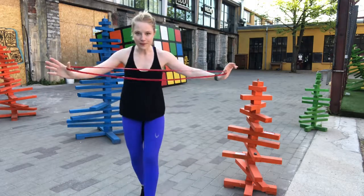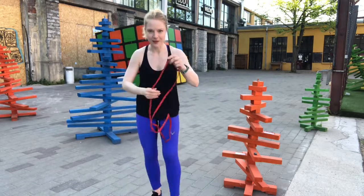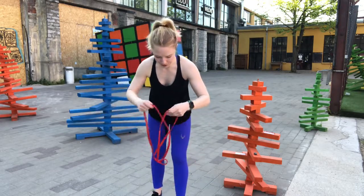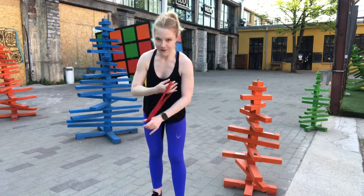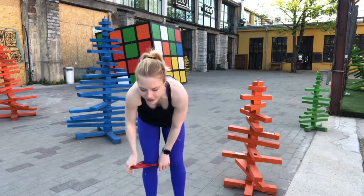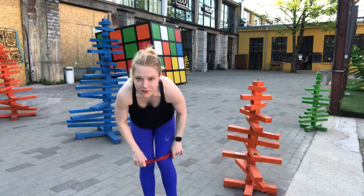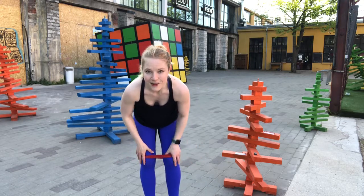One thing I do recommend traveling with is easy and lightweight fitness equipment. I'm not one to bring a foam roller, but I will bring something like a rubber band. And one of my favorite things to do with this is the main point of this little video. So getting a mini flex band or any sort of band, you can tie it up.